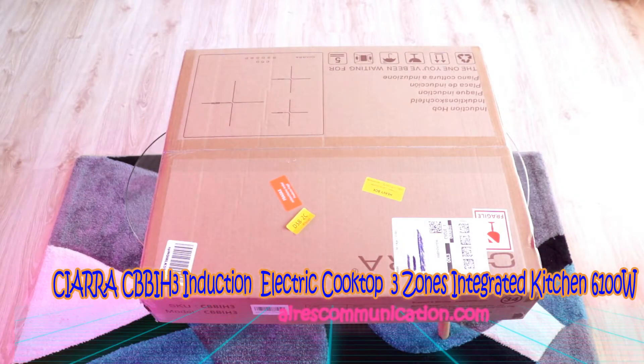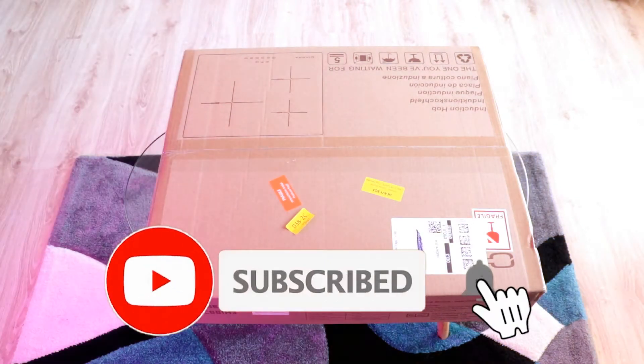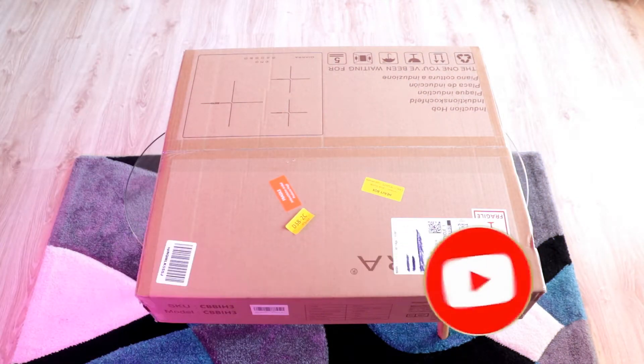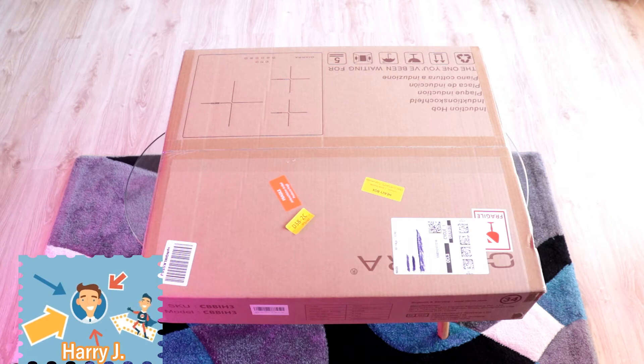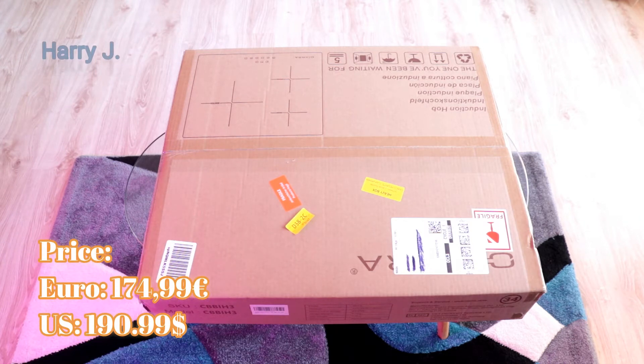Hello, this is Howie Jai for Mass Communication. Here I am again with another unboxing. I have a kitchen stove in front of me — it's from CIA or Sierra, if I'm pronouncing that correctly. The price of this product is 171 euros and you can buy it on Amazon.